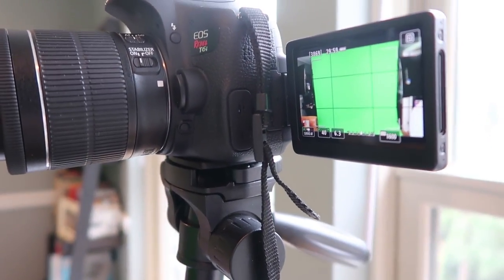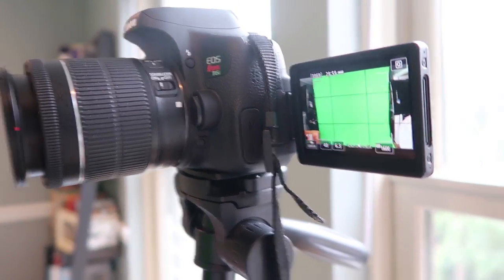The green screen is up and I think it looks pretty good — it looks pretty even, and the overcast is really helping us out. More importantly, let's see how it looks on the actual camera. That is a pretty flat green screen right there — I can easily work with that. I'll be keying all of this out in Adobe Premiere, by the way, that's the software that I use.